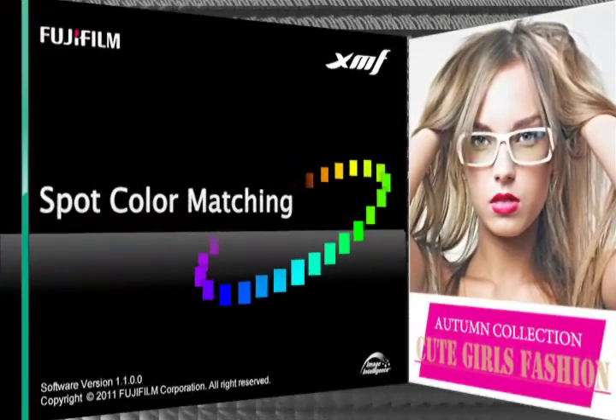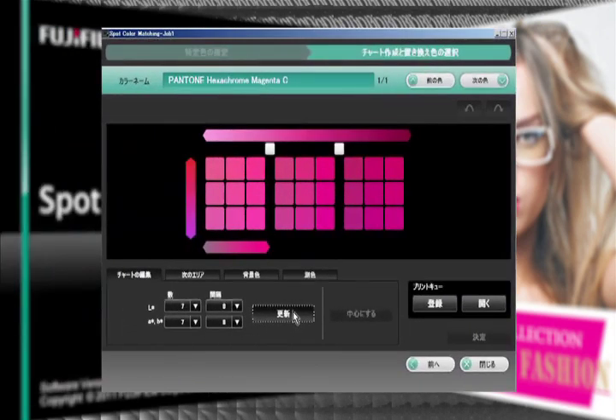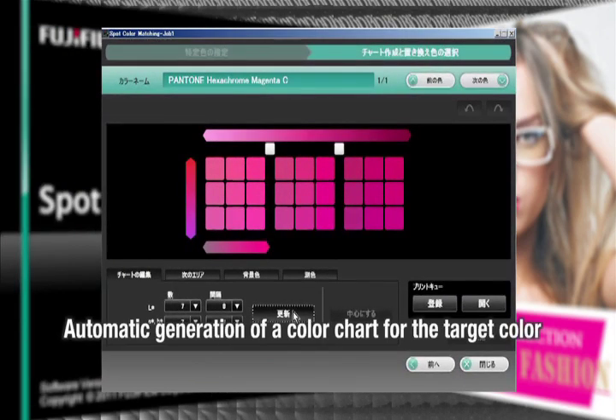Color matching for logos is a frequent demand in sign display printing. Fujifilm Spot Color Management Software, standard on the Acuity LED 1600, automatically creates a chart for the desired color, providing effortless color matching.